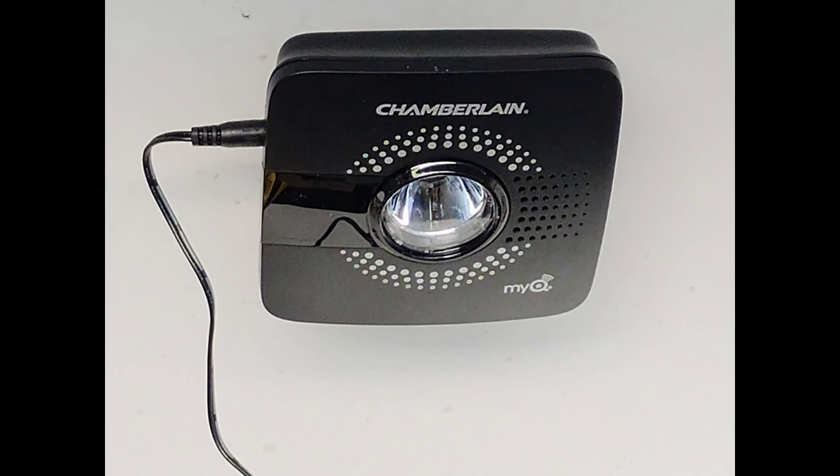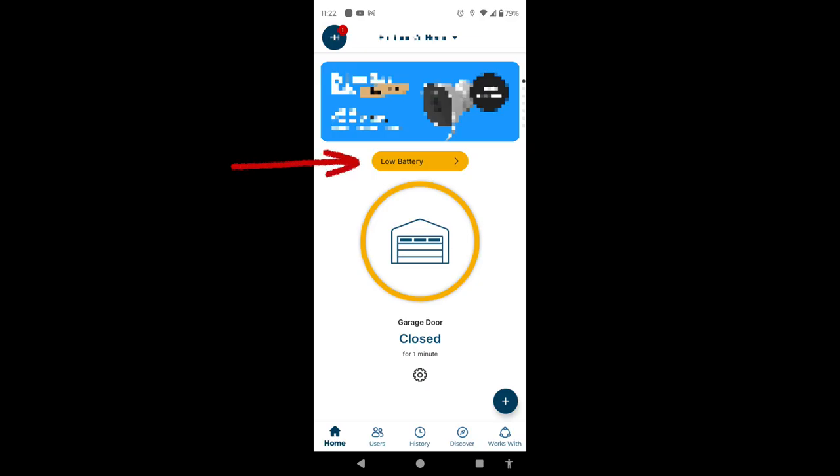If you have the original MyQ garage door opener, the one that's in the black case, and you're getting a low battery indicator on your app, here's how to change the battery on the garage door sensor that senses if it's open or closed.